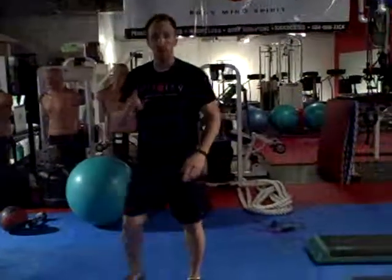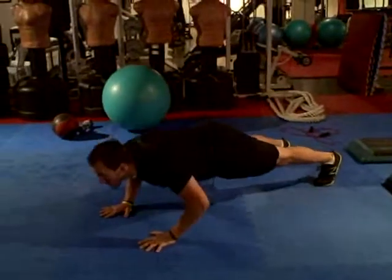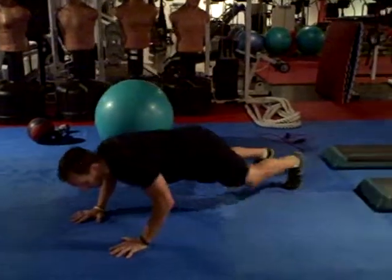And then the last one is called a Spider-Man. So you're going to be in a push-up plank position, you're going to bend your arms slightly, and bring your knees to your elbows.